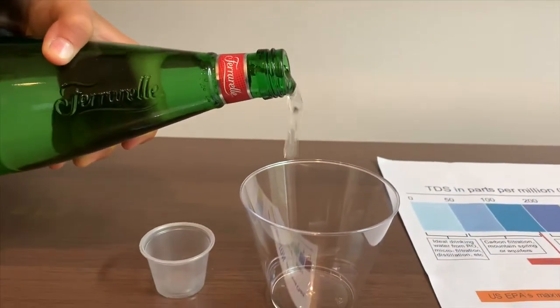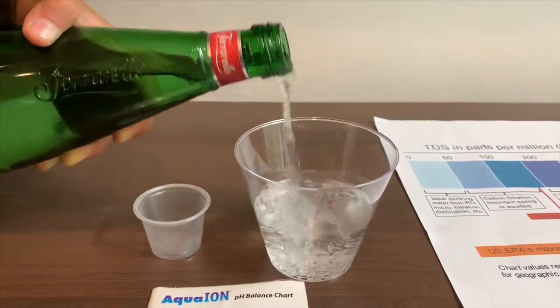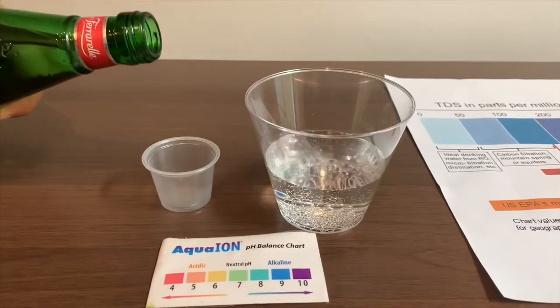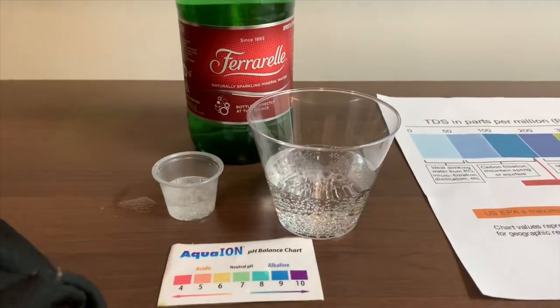Let's pour some water in. First, let's test the TDS.